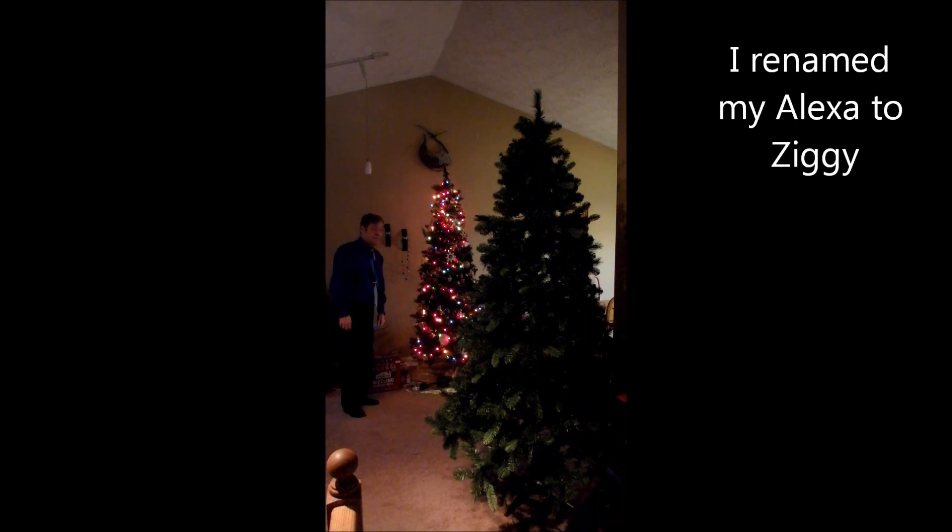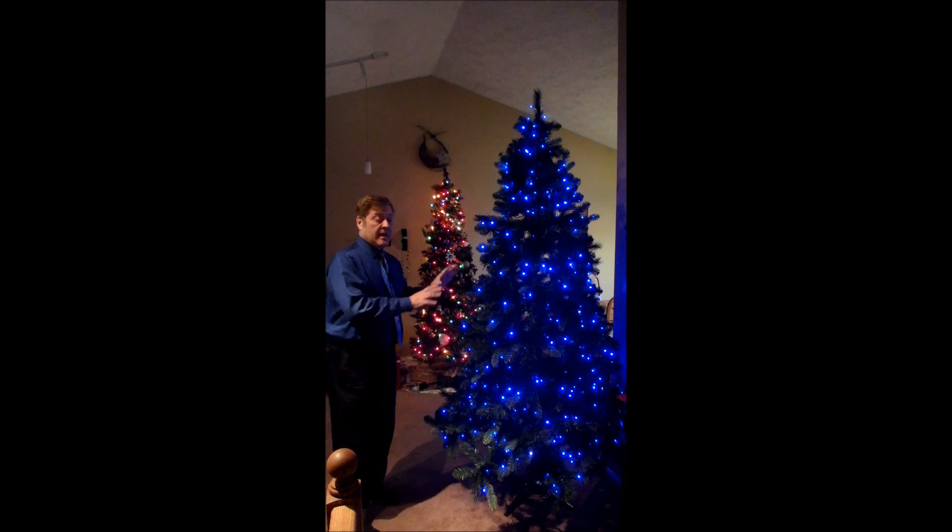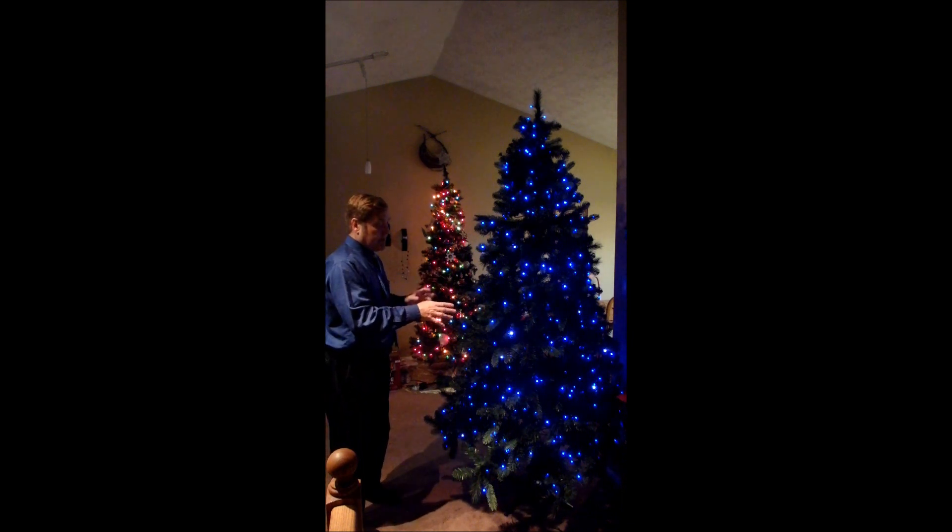Ziggy, turn on tree. Okay. And the new tree — I don't need a smart plug. Ziggy, turn on Christmas tree. Okay. As we've already talked about, you can change different patterns with the lights. About the only other command besides on and off to Alexa is: Ziggy, set Christmas tree to 50%. Okay. You can change the intensity. Now if you don't have Alexa, the app itself lets you turn it on and off.